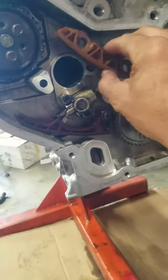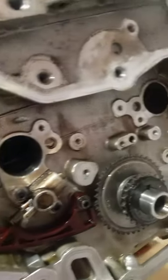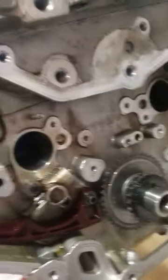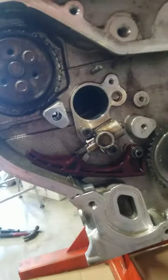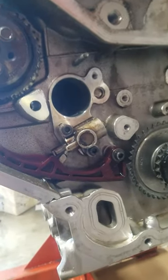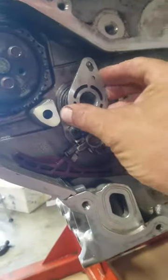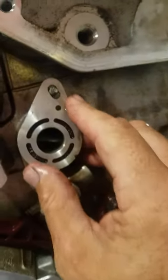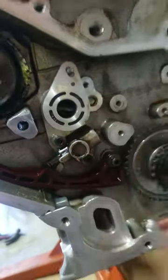So then you ask what this stud is. What I did is you have to drill a hole. I used a 196 drill bit — 196 — and then a 6 by 1 tap. I lined it up with this here, with the exhaust holder.